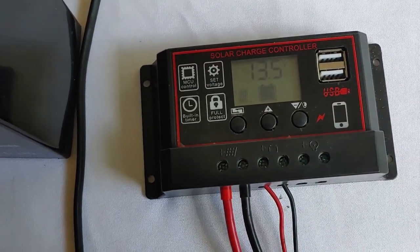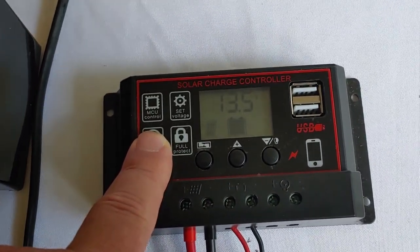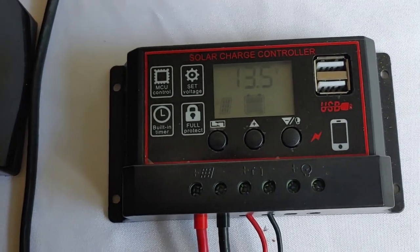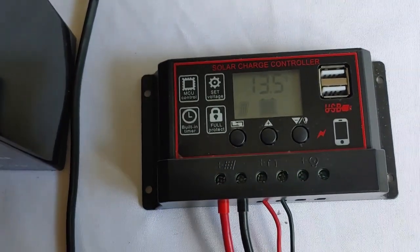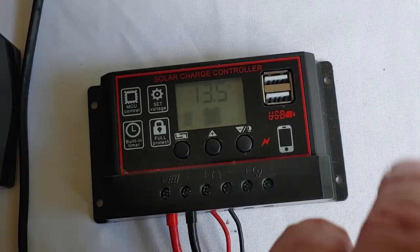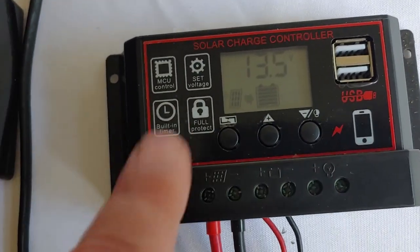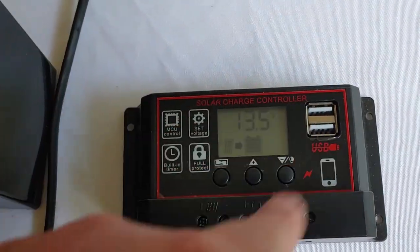If you can't trust the settings, and you can't always trust what it says the voltage is, then you really can't trust the charge controller itself, in which case I simply can't recommend it to anyone. If you have one, yes, you can use it — but use a multimeter and check what the actual voltage is every couple of hours. USBs continue to work, but that isn't really going to make up for the fact that it can't do its primary function, which is to safely charge the battery if the numbers aren't going to work.